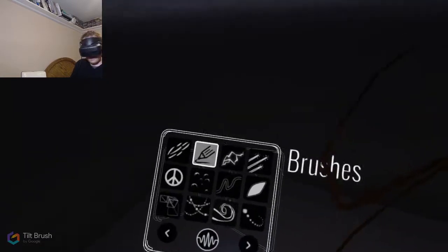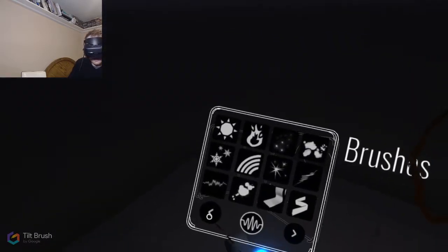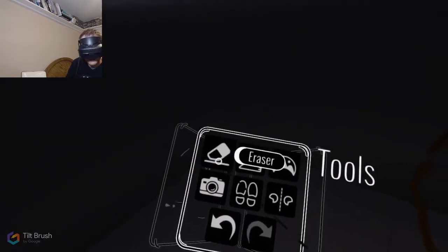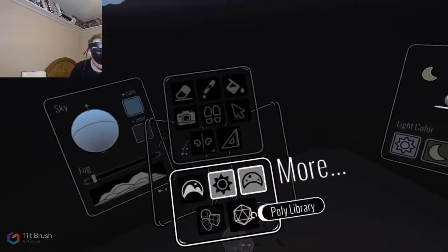Oh wait, there are so many other features here that I didn't see last time. Squiggle vision! You guys know squiggle vision? I used to love squiggle vision - Science Court - and then when I got a little bit older they came out with Home Movies. I love those shows.